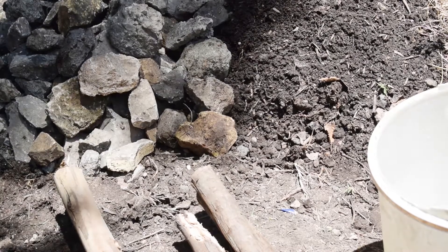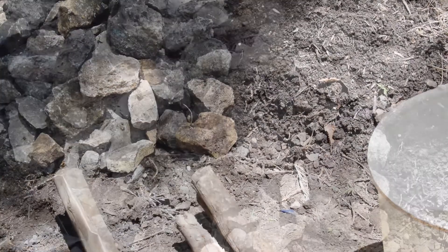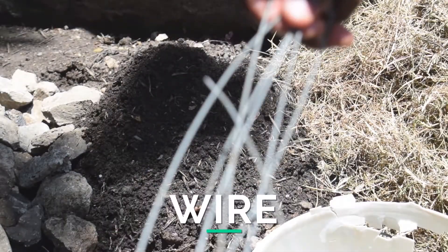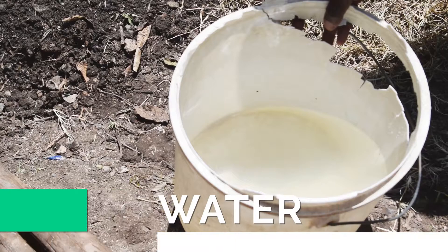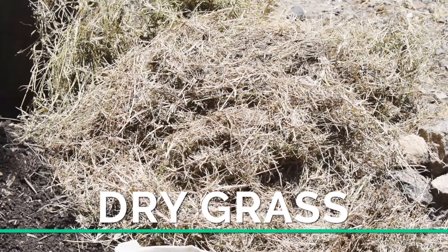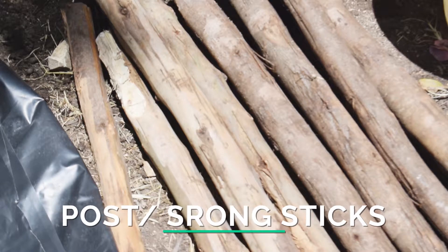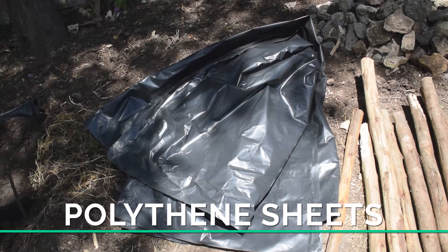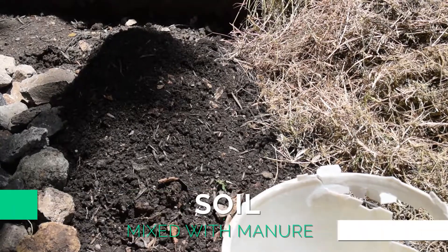You will require these materials: stones, wire, water, dry grass, posts or strong sticks, polythene sheets, and soil mixed with manure.